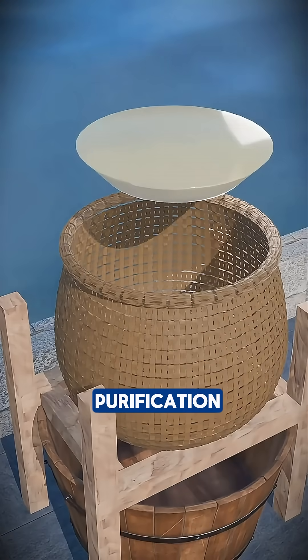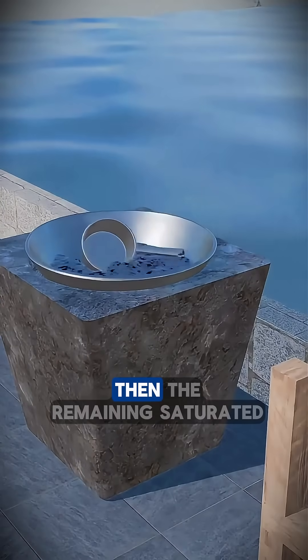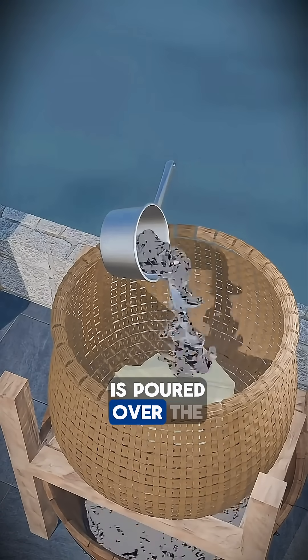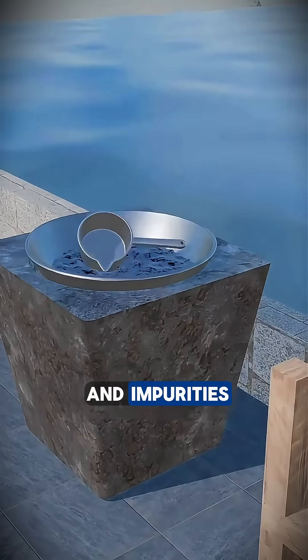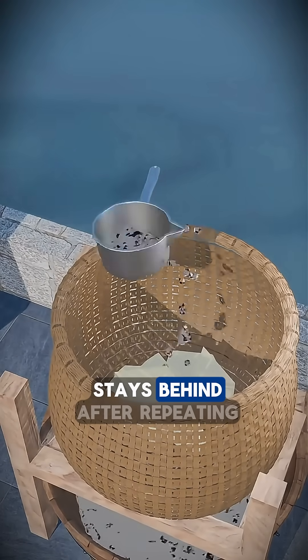The next step is purification. The yellow coarse salt is shoveled into a bamboo basket that allows liquid to drain through. Then, the remaining saturated brine in the pot, which tastes extremely bitter, is poured over the salt blocks. This brine dissolves and carries away the enzymes and impurities responsible for the bitterness, while most of the sodium chloride that creates the salty taste stays behind.